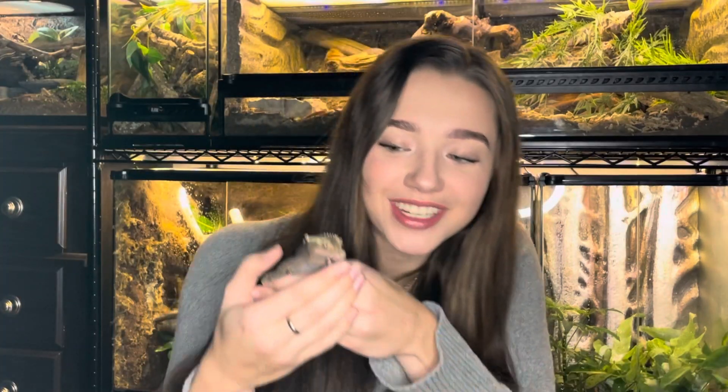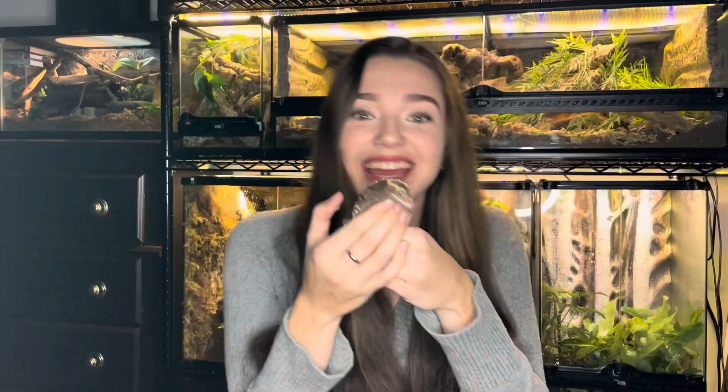Hi everyone, welcome to my channel. My name is Kayla Roach, this is Taz, and today I'm going to be setting up a bioactive enclosure for my red-eyed tree frog.